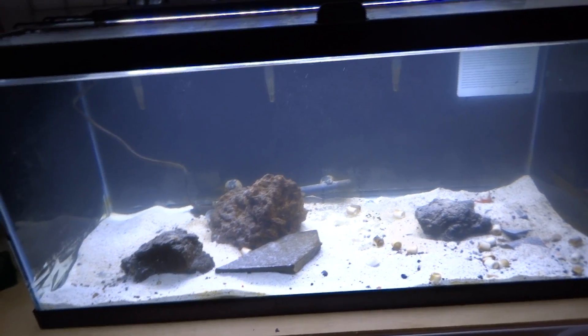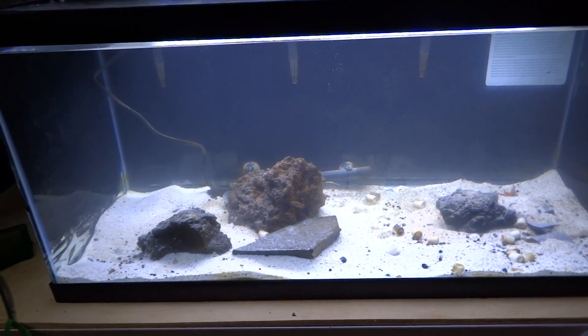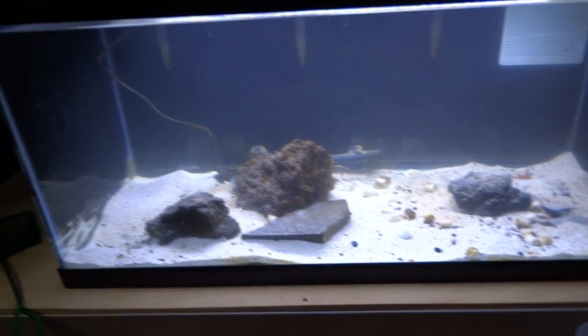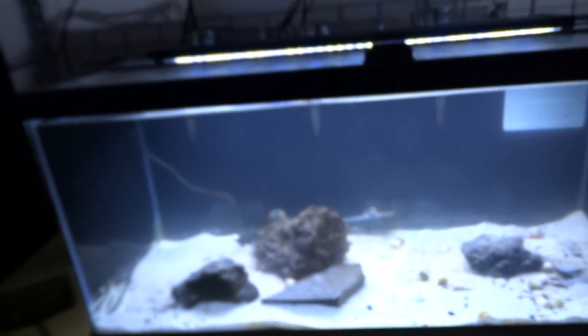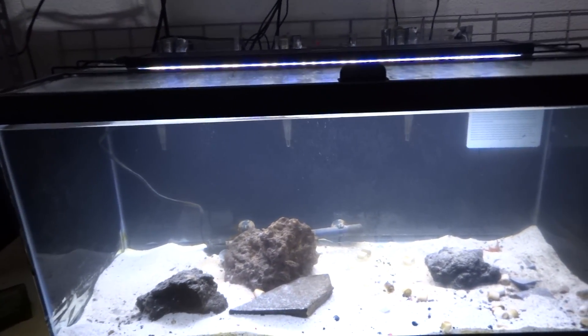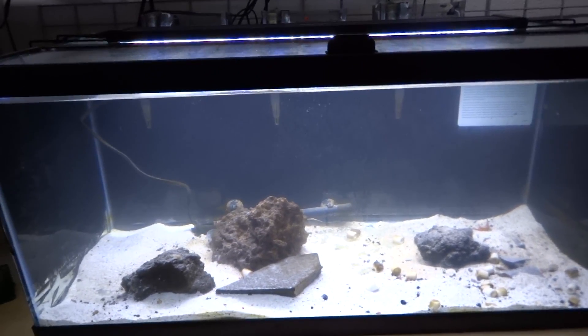He is a lone wolf, and that's just the way it's going to be for this guy. Before I actually put him in here, I do have to acclimate him. And before I got him, I actually did do a water change for this tank. I also made sure that the salinity level was at the proper level for this guy here, because this guy actually requires a specific salinity level.